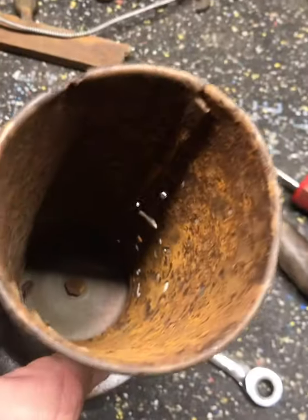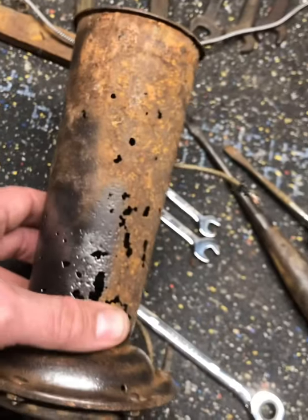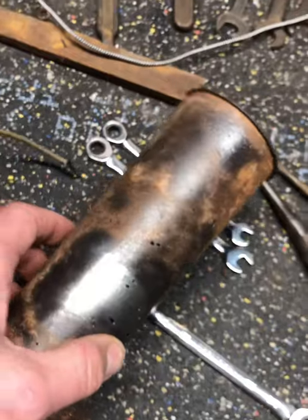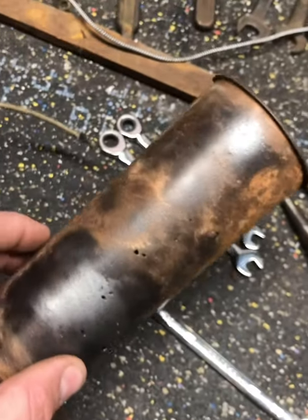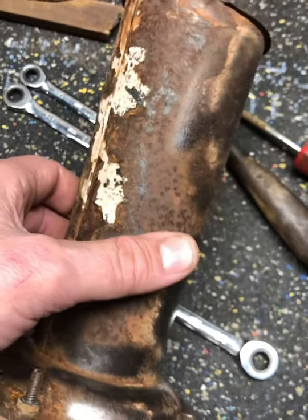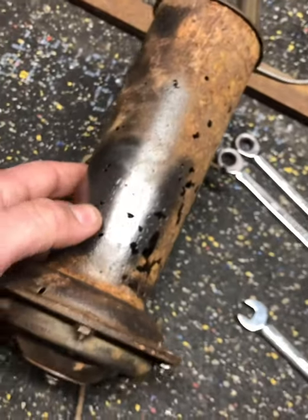The metal is just way too thin and any attempt to spot weld it is just gonna blow through and melt even more metal. So rather than trying to refabricate this piece, I'm gonna try another method. Even if I did refabricate it, I would have to come in and stamp it and I don't have the stamps in all those sizes. So this horn is really good for reference, but I'm gonna have to swap out a few parts on it.